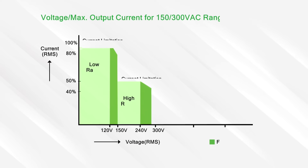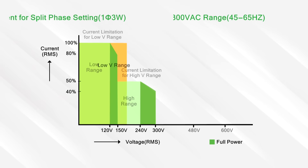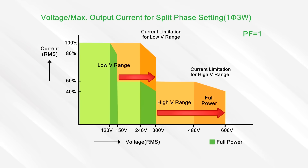Onboard the Air V Plus 3 phase output unit's split phase and phase angle adjustment function, the unit can provide two times the rated current at 0 to 300 volts. Moreover, it can also generate two times the standard voltage, which means from 0 to 300 volts up to 0 to 600 volts.